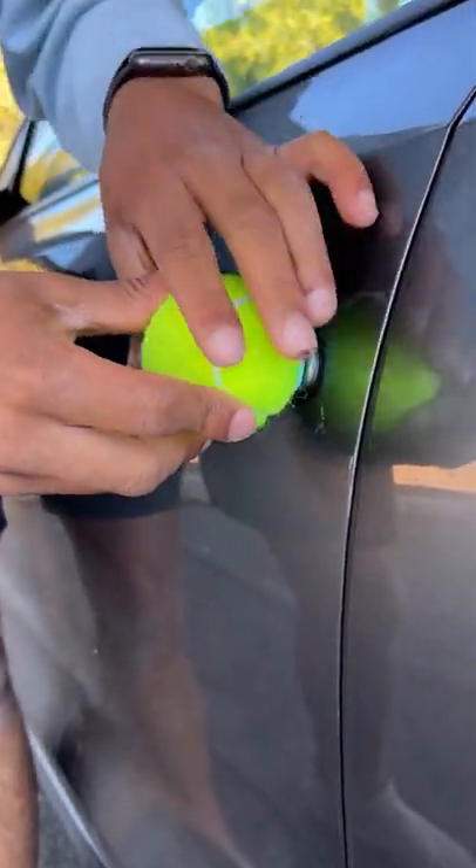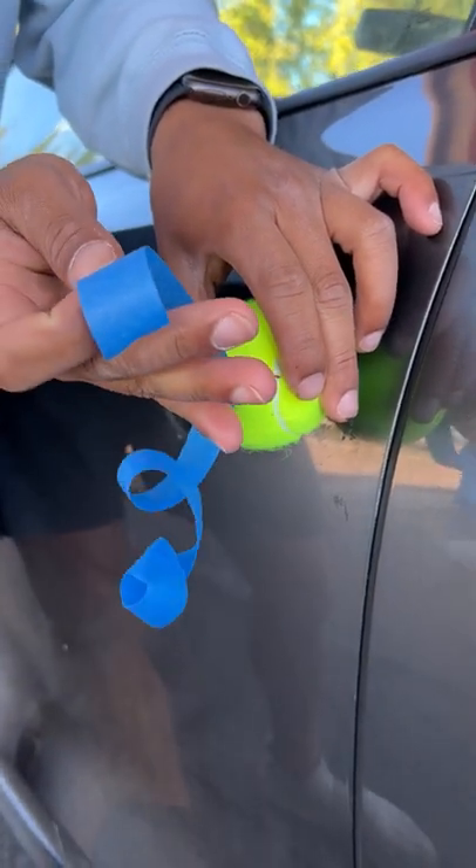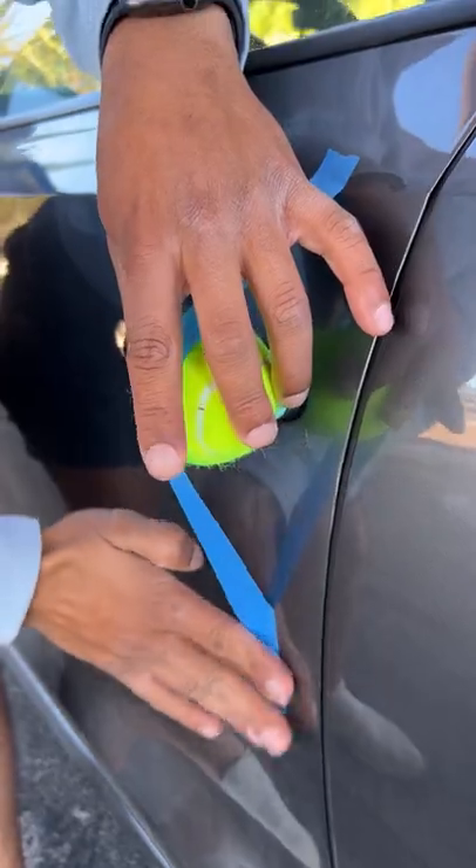So I'm going to place it right over, hold it there, and now I'm going to secure the tennis ball in place with this masking tape. Some tape here, some tape.